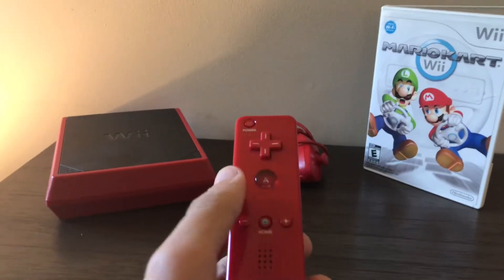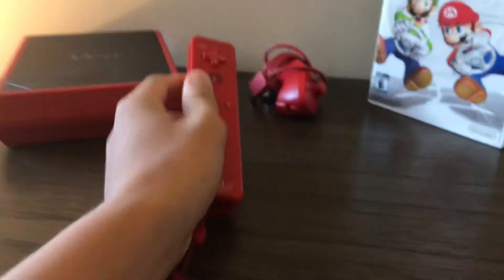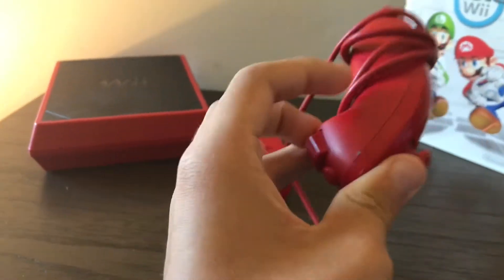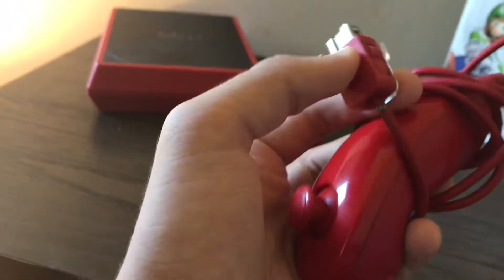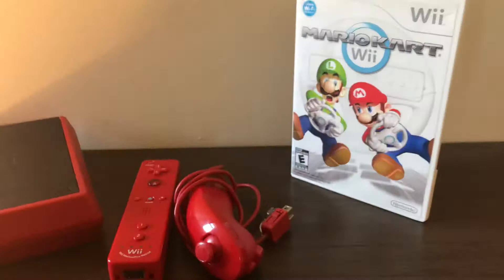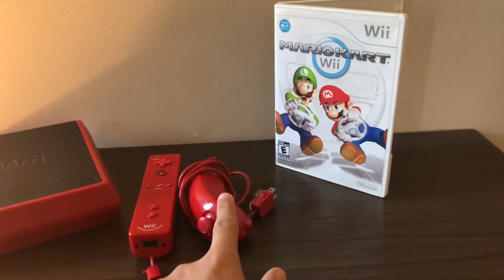Almost everything here is from the original console. This Red Wiimote is from the original console. This Red Nunchuck — since I got this when I was fairly young, about six, for some reason I would twist the cord around, and as you can see, the wires got bent and pulled out, so that means it's just a brick. I don't know why I still have that.